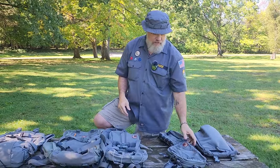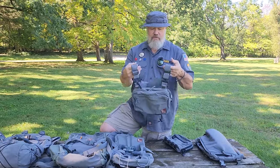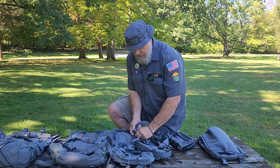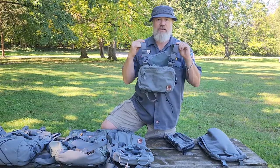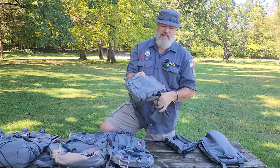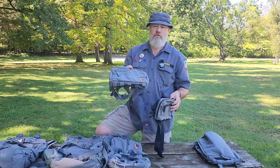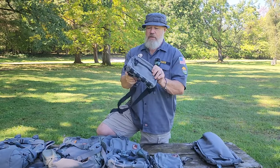The next size down is another favorite piece of gear from Hill People Gear: their chest rig series. It's great — it's like having a fanny pack but up on your chest and out of the way. I've done a few videos on the chest rigs. This is the middle size, and you can get it in a smaller snubby size or even a larger search-and-rescue size bigger than this.